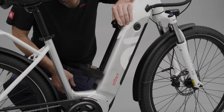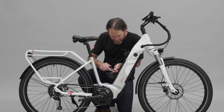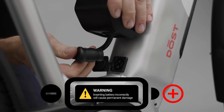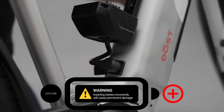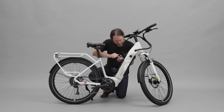Next, loosely attach the cradle to the frame. Plug the cradle in and please make sure that the tail end of the plug is facing away from the chain. Connecting the opposite way will cause friction and will permanently damage your bike. Tighten the screws.